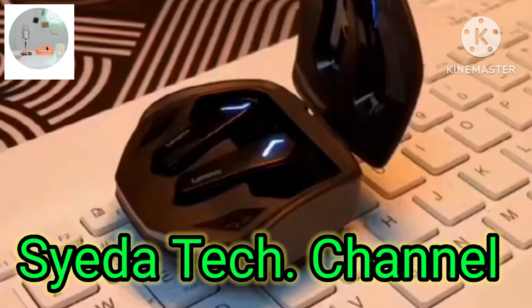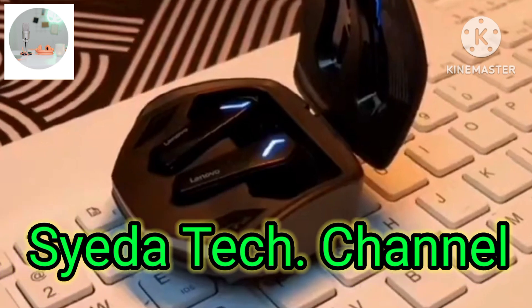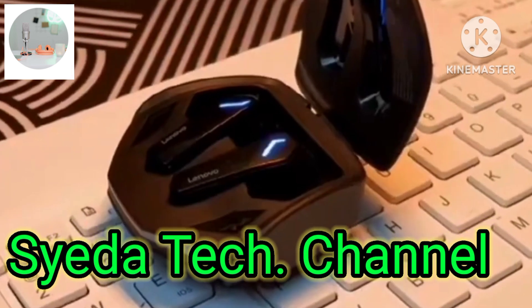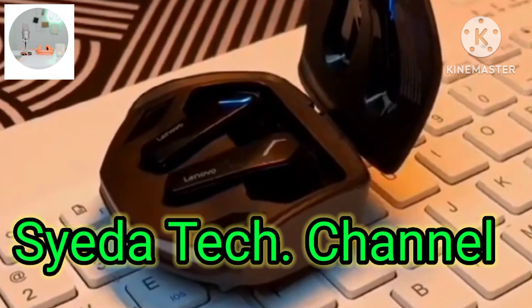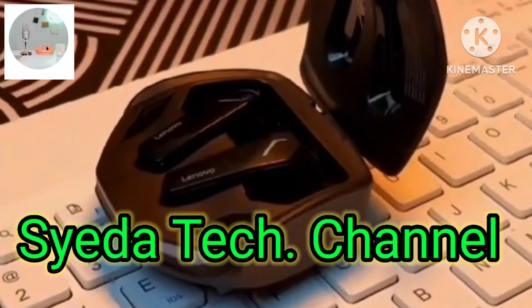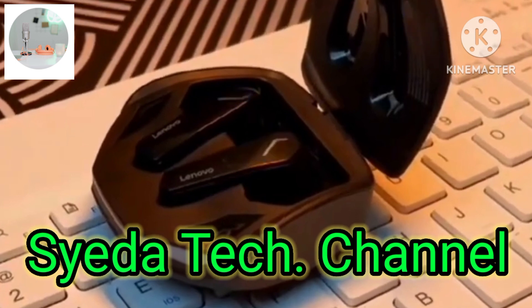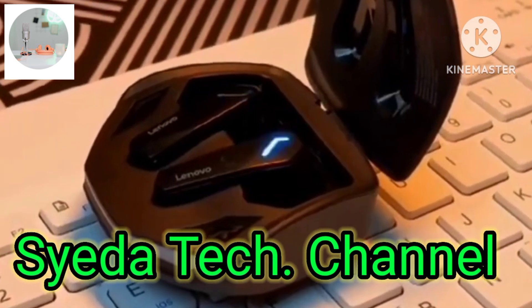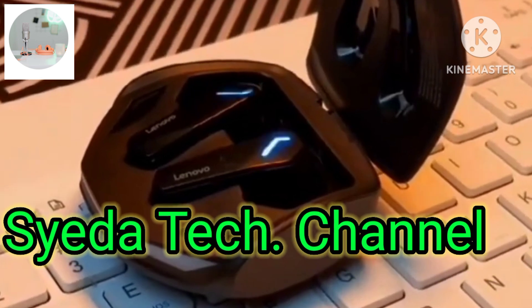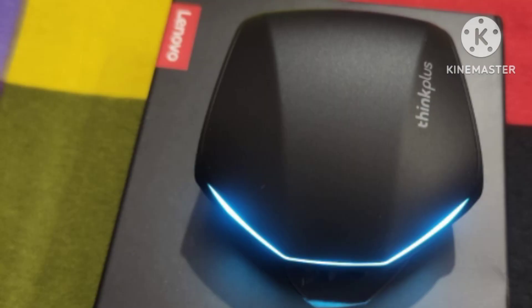The FreeBuds Pro features Main Noise Cancellation, Active Noise Cancellation, and Call Noise Cancellation with Moon Sense sensitivity support. It is equipped with an 11mm dynamic driver. I will cover the Huawei FreeBuds Pro in more detail in a dedicated video.